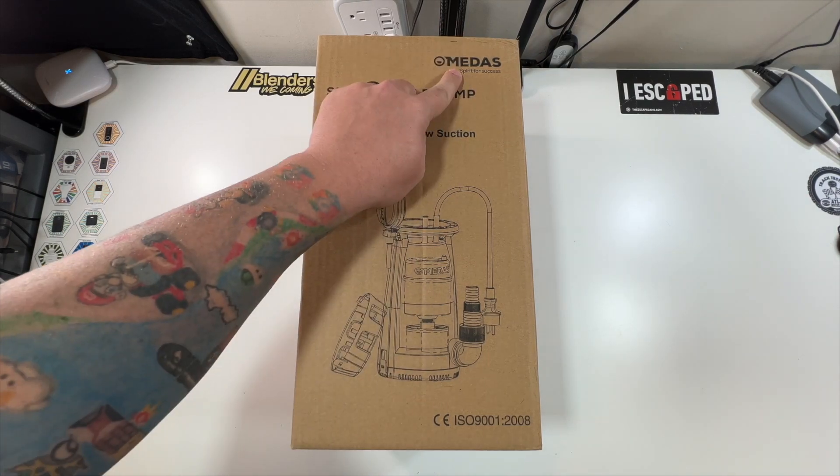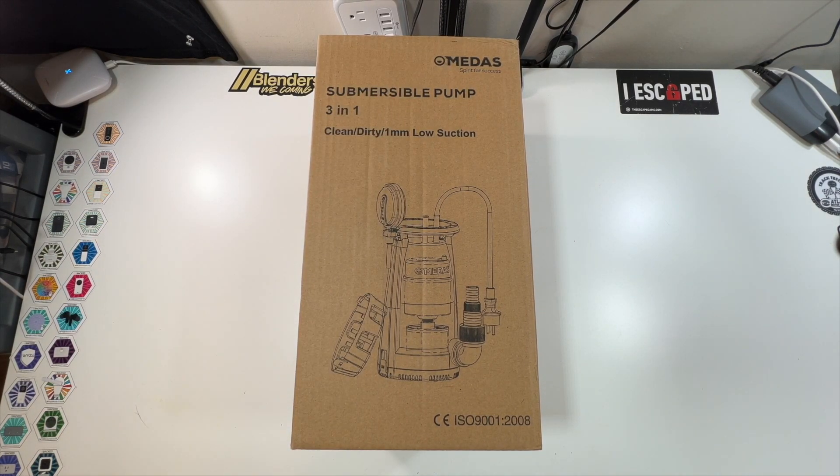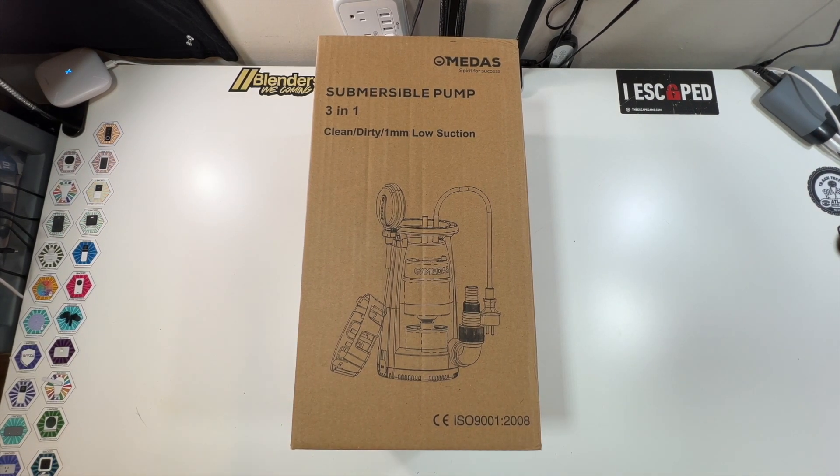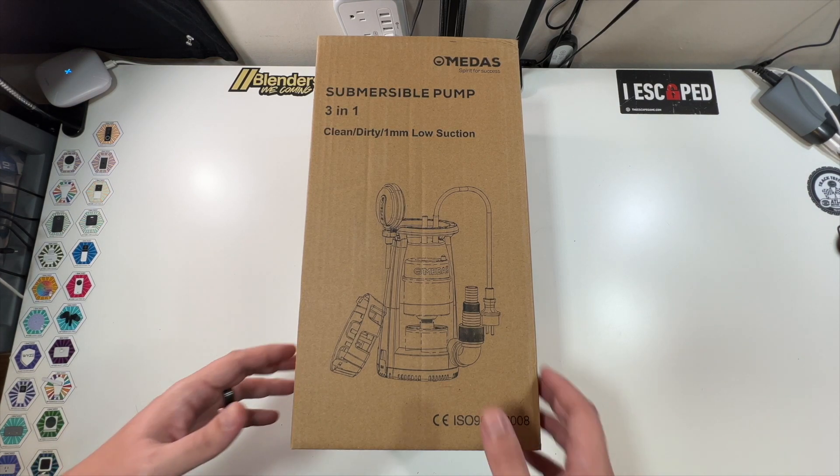Special thanks to our friends at this company who were nice enough to send us this three-in-one submersible pump. This pump would be amazing for either a water leak or something like that, or even possibly getting water out of your pool or hot tub.